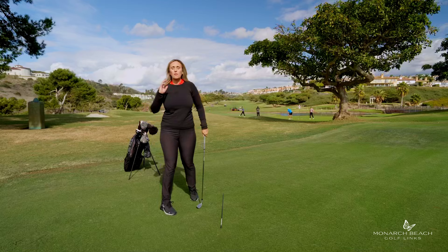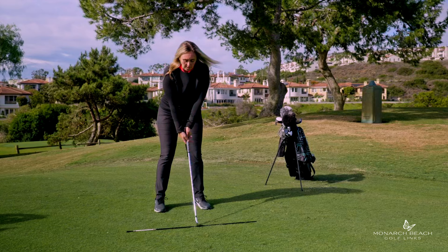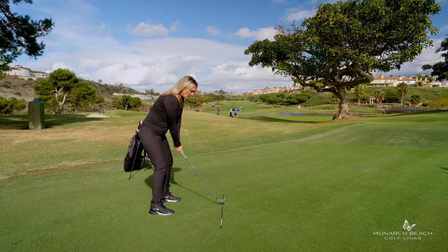Practice just that first two feet of your golf swing, whether you're at home, in front of the TV, or at the driving range — this sets the tone. I know that if you change just that first two feet of your swing, the rest of your swing is going to improve. And it's just that simple. I'm Jackie, and that's your Monday Mulligan.